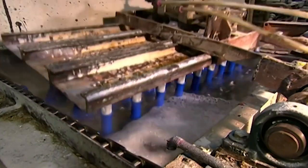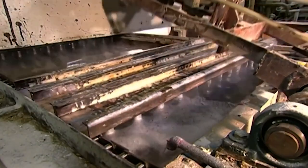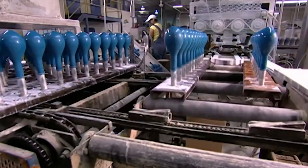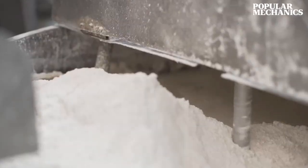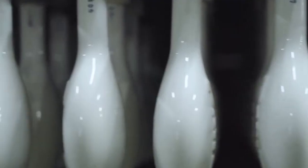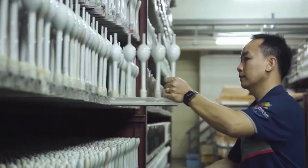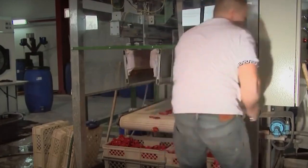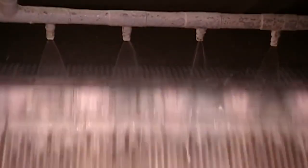The hot bath also serves to vulcanize the latex, which means the latex becomes rubberized. Now that the balloons have been rubberized, they are moved to the next station where the balloons are dipped into a mixture of water and talcum powder. This is a crucial step, as it allows the balloons to be removed from the molds in later stages much more easily, significantly reducing the risk of damaging the balloons.